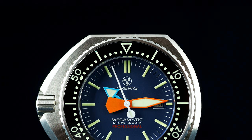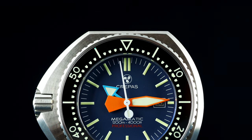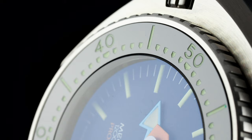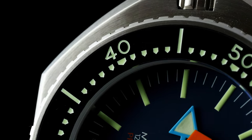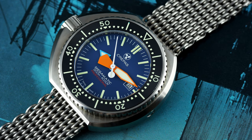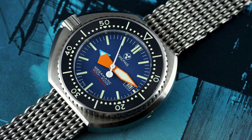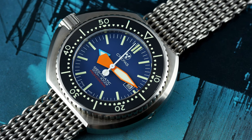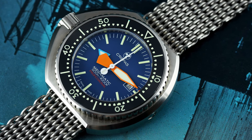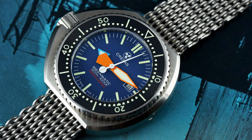The Megamatic combines these two watches into a sort of final Ploprof which you can actually wear and use, with details taken from each — from the bezel to the humongous hands. But aside from allowing one to enjoy a design created by the greatest minds at the time in the industry, and which would have been lost to history, is the Crepas Megamatic actually any good? In a word, yes.